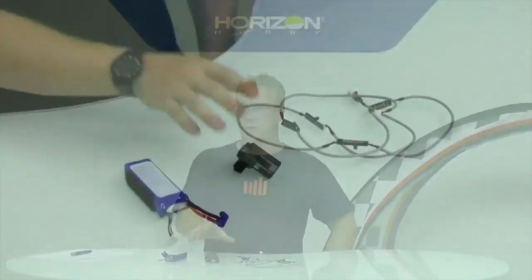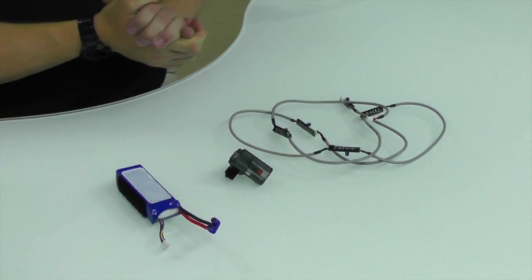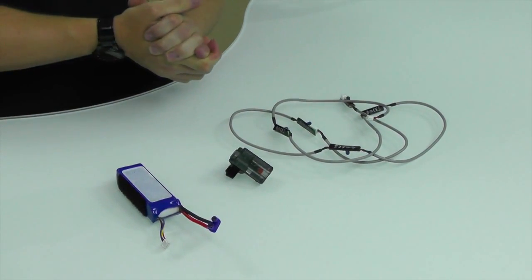Hi guys, Tom from Horizon Hobby and Spectrum RC here, to give you a quick rundown on how to use our new Spectrum lap timer system. It's a cool tool for anybody looking to practice with drones and for cars, which is really cool.